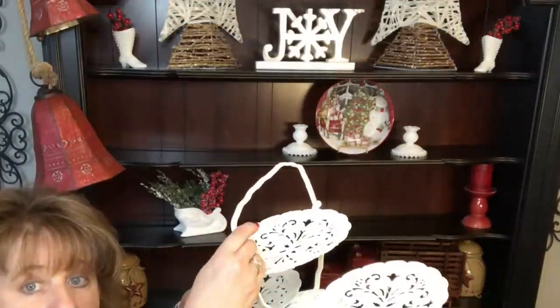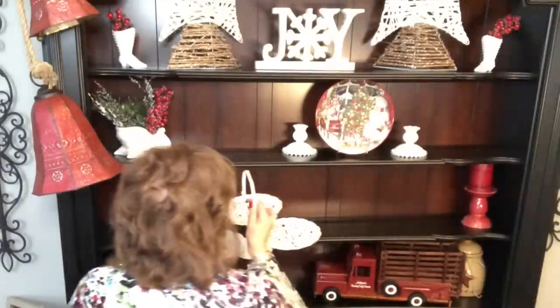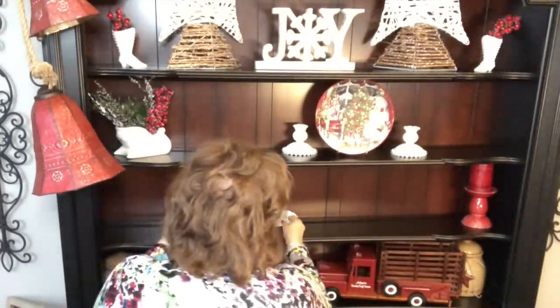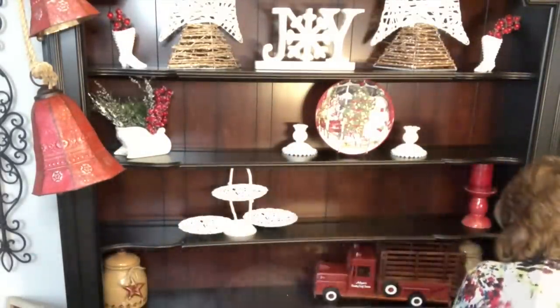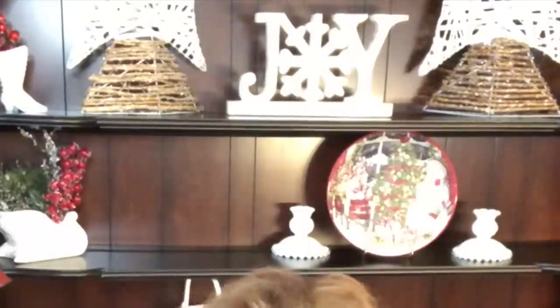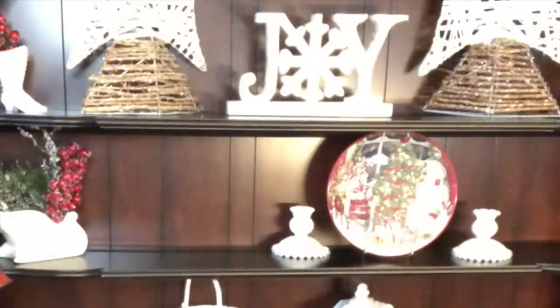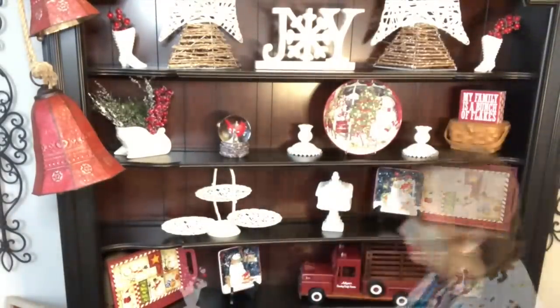Y'all remember this that I chalk painted? I thought I would put that right here. I've dusted everything, but my berries cried all over everything. So I'm just pretty much getting the basic decor up here — the basic pieces. Obviously I'm going for a red and white theme, like I have throughout. Red and white, red and cream. I've really enjoyed working with the brighter colors like that.